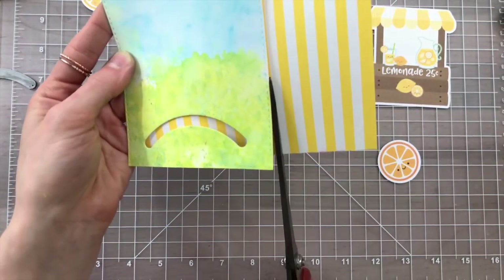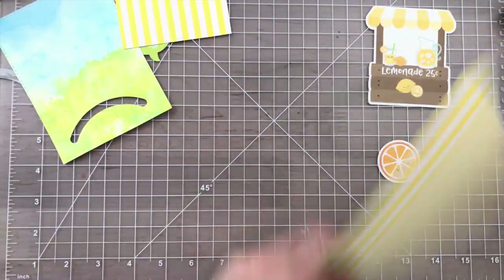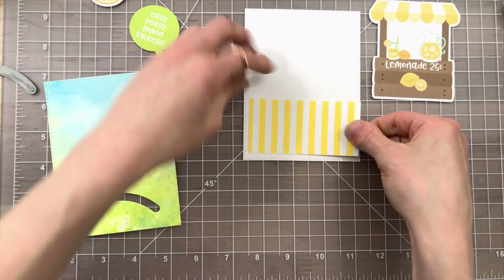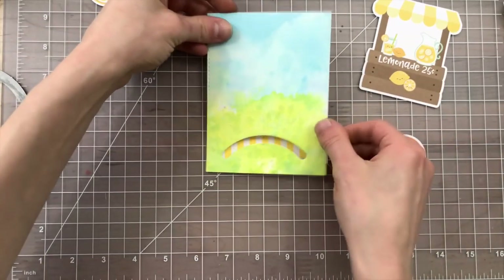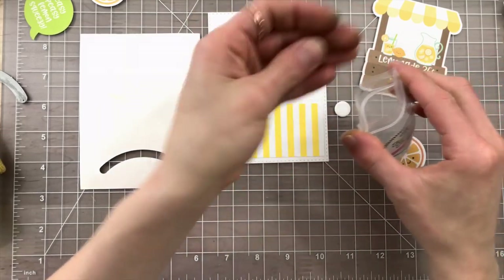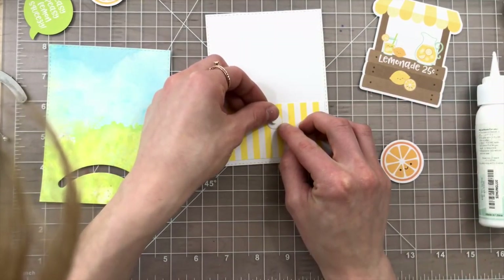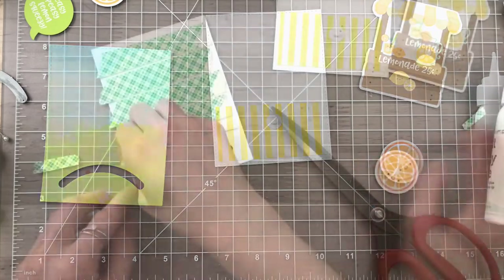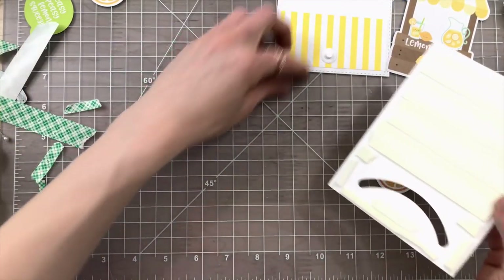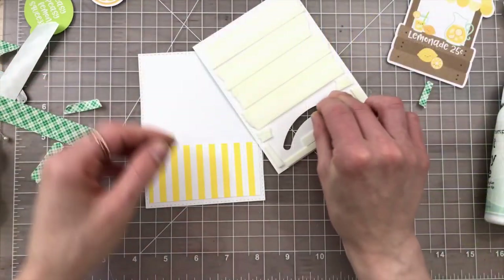I'm using the Sweet Summer collection to be a colorful background behind my slider element, and I did this for all of the sliders — I added a piece of pattern paper behind the slider. I'm attaching that piece onto a backing panel and creating a panel that's the exact same size as my scene panel, and this is what's going to hold everything together. To make creating the sliders really easy, I'm going to be using the circle slider elements from My Favorite Things. I'm going to attach it down onto a circle that I just die cut from a circle die in my stash — just use something small that's a little bit bigger than the slider track, and that's going to get sandwiched between the front and the back panels.